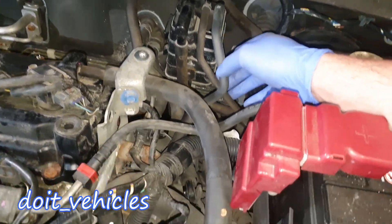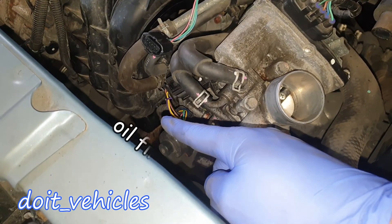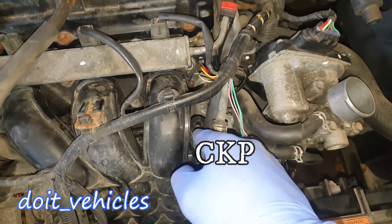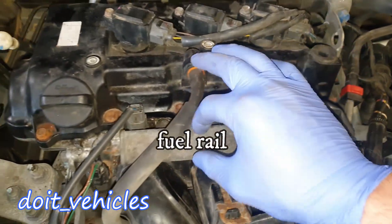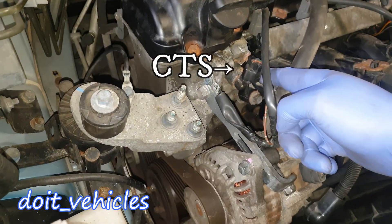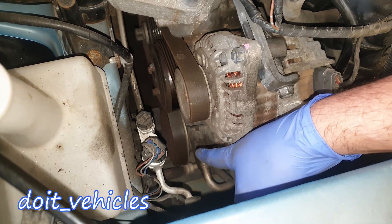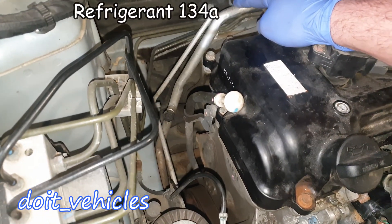One vacuum line comes from the canister and another one connects back into the intake manifold. Under the intake manifold you can see the engine oil filter, and you're also going to find the knock sensor and the crankshaft position sensor on this side. On top here you can see the camshaft position sensor. This is the fuel rail which delivers fuel to the injectors — you've got 3 of them for 3 cylinders. This is the coolant temperature sensor, and here you've got the alternator which charges the car battery.